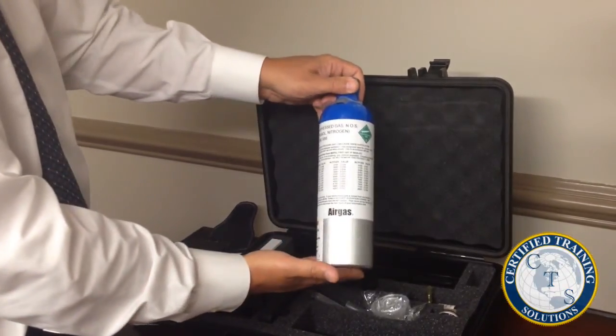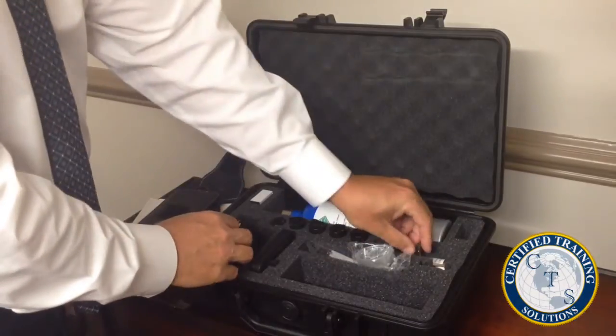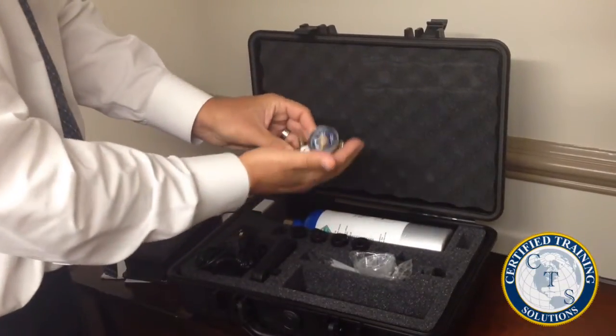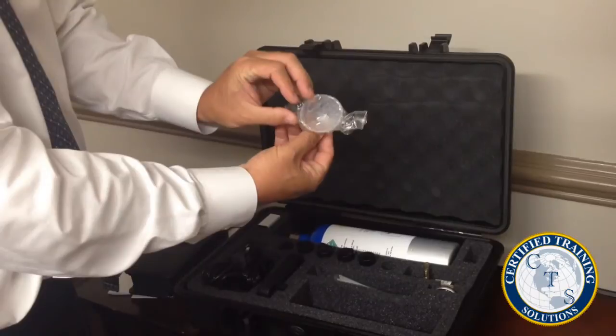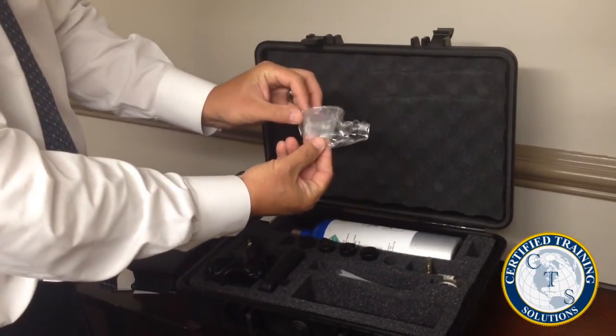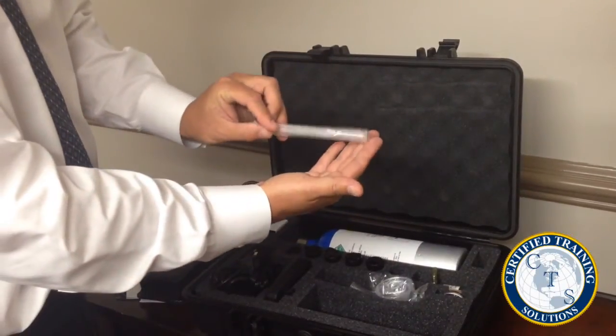When purchasing kit number three, you will receive a gas tank and regulator needed for running accuracy checks and calibrations. A passive sampling cup is also included, as well as a supply of individually sealed mouthpieces for testing.